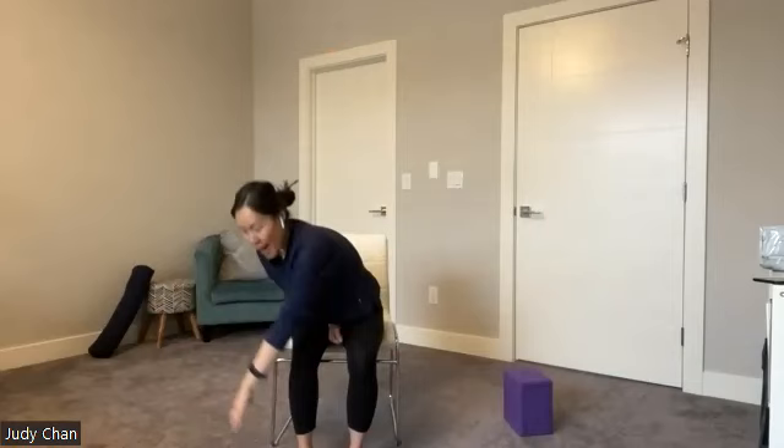Then start to come back to center, relax that left arm back, shoulders relax, arms back to neutral. Breathe in, breath out. And how are you feeling? How's your body feeling?